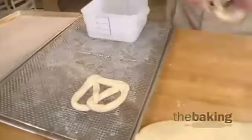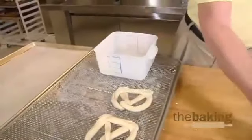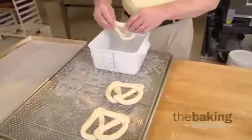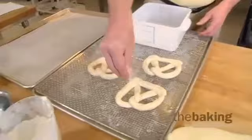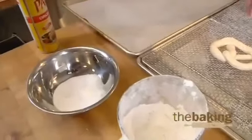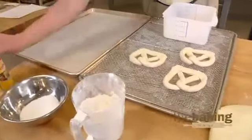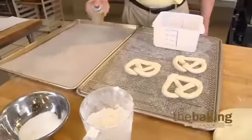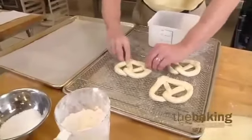I'm going to dip the pretzels, allow them to dry just slightly on this screen to let the excess drip off. We're going to sprinkle them lightly with salt and then transfer them to baking paper which has been sprayed with pan spray to make sure that they don't stick.